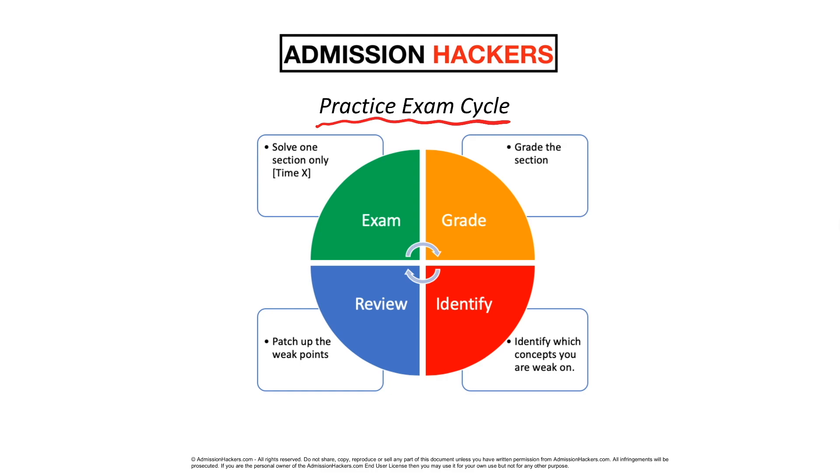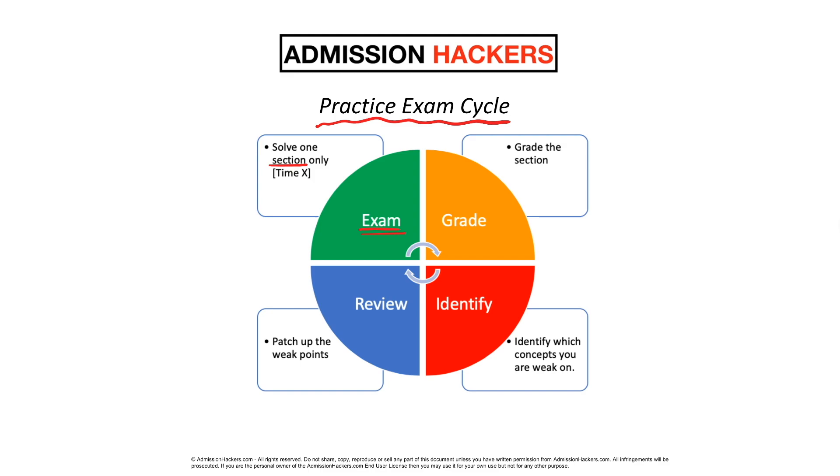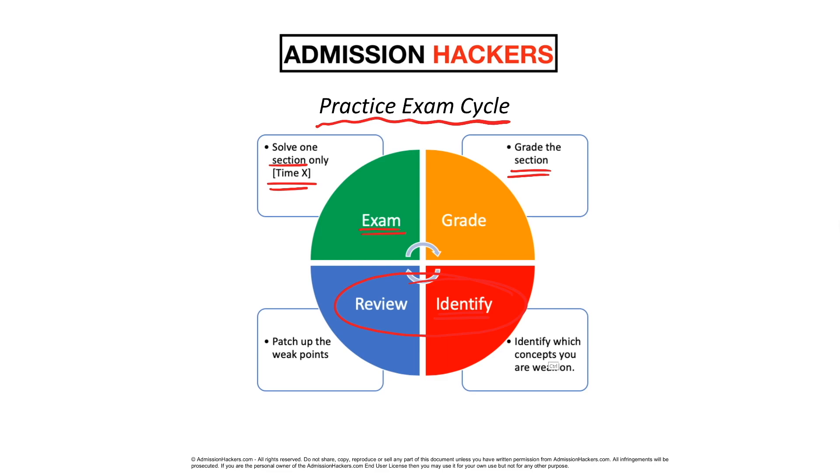Here's the overall big picture. First, you're going to take the exam and solve one section at a time. When you're solving these sections, do not use a time limit — just do it with unlimited time and focus on getting every single question right. Then you're going to grade the sections with the answer key. In the identifying stage, you're going to identify which concepts you are weak on. If you missed a certain question, that means you're probably weak on that concept. And after you identify that, you're going to patch up those weak concepts before you move on to the next practice exam.